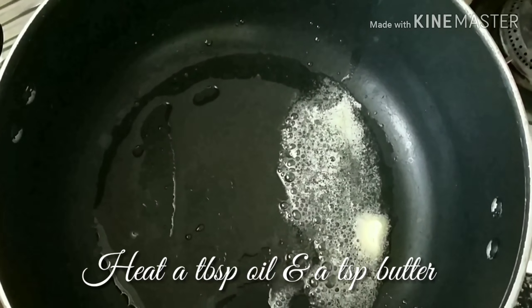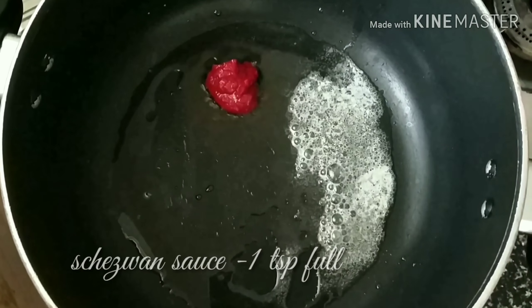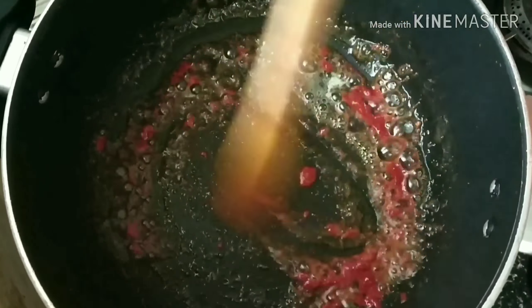Into a kadai or a nonstick pan, add a tablespoon of oil and a teaspoon of butter, allowing the butter to melt.